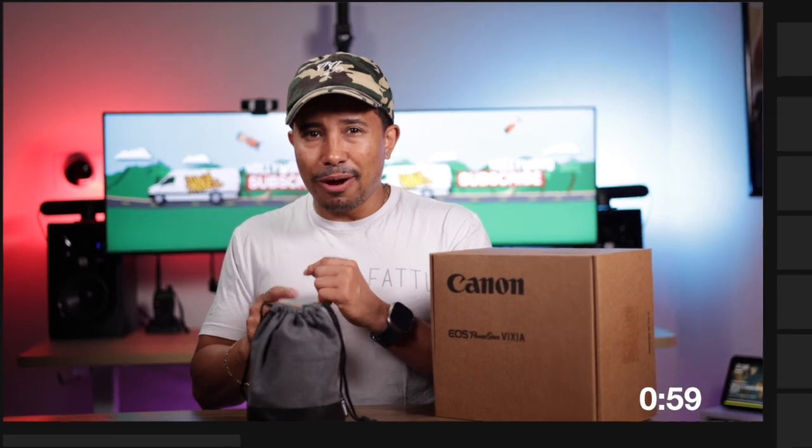But before we open this up, let's bring out our white gloves. The reason for the white gloves — it is a professional lens and we want to make sure that we open this very, very, very fabulously.